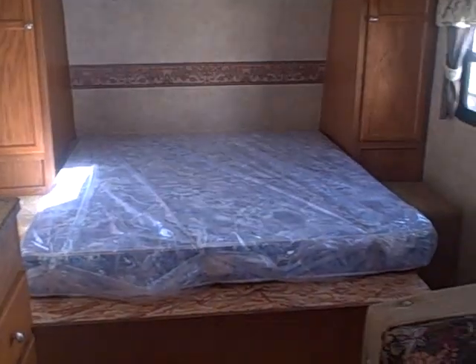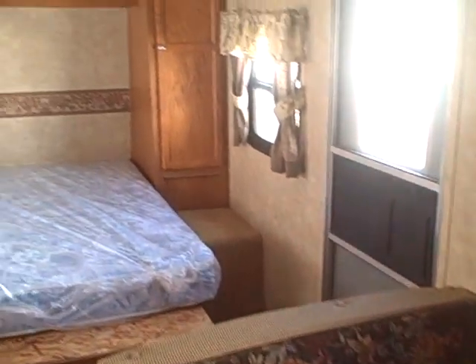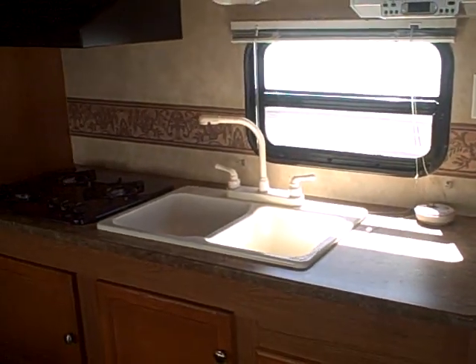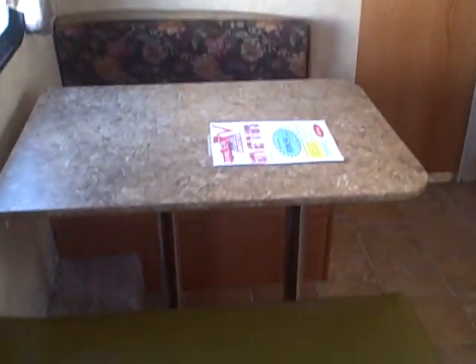It's a 2008 light-duty towable model 202 Sportsman by KZ, right here at Gibbs RV Superstore in Coos Bay. Give us a call at 1-800-824-4388. We take trades, we finance, and we can even help with delivery wherever you might live. Give us a call — Gibbs RV in Coos Bay. Thank you.